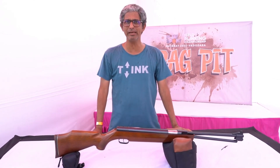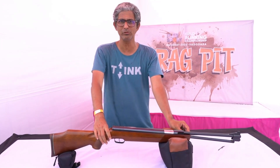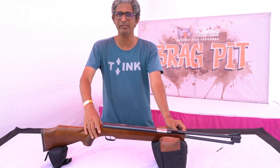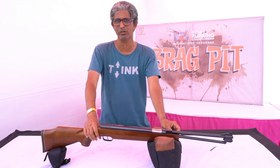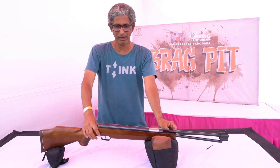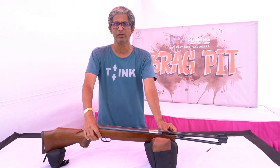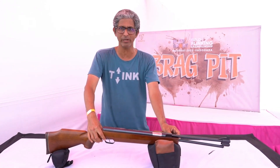Hi, I am Manish Karni and I have with me my HW 77K Underlever Spring Piston Air Rifle. This is a German made rifle made by a company called Weihrauch from Germany, but it is made for an American company called Beeman. It is a .177 caliber air rifle which I use for target shooting and field target plinking, which is what I am doing here.